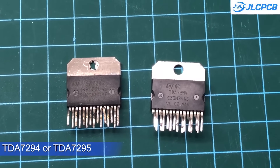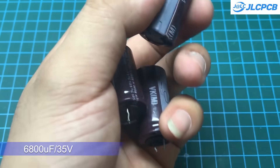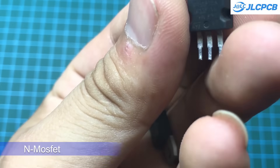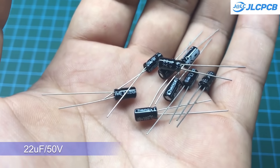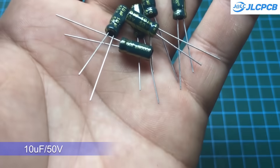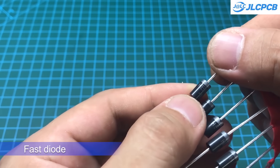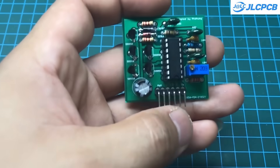Next, we need to prepare the components for this project. First, you'll need two TDA7294 or TDA7295 ICs. I salvaged two from an old circuit, and I hope their sound quality will be good. We also need three large electrolytic capacitors — two for filtering the output voltage and one for filtering the 12V input voltage. Additionally, you'll need a few 100µF electrolytic capacitors, resistors, and an FR508 fast recovery diode. All components are clearly labeled on the PCB, and they are easy to find at electronic component stores.